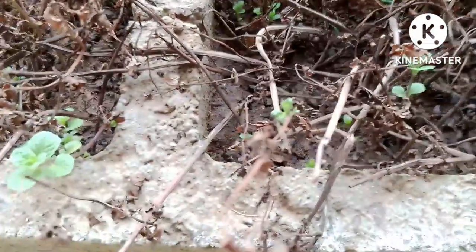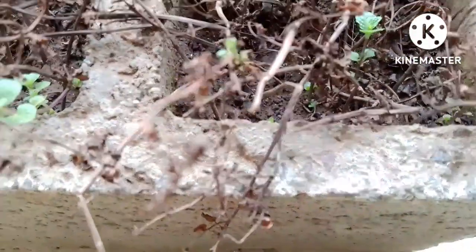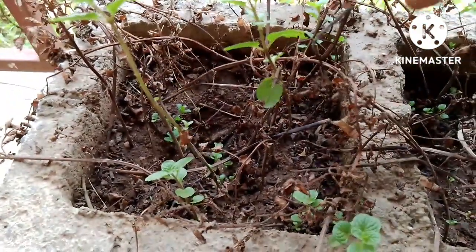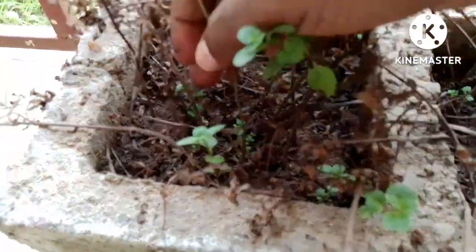When you find your mint dried up — it's dried up — just continue irrigating it, that's what I do. I just continue irrigating it. They're coming up, and I think within a few days it will be more greener.